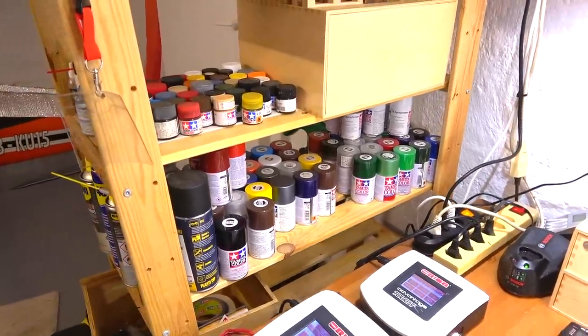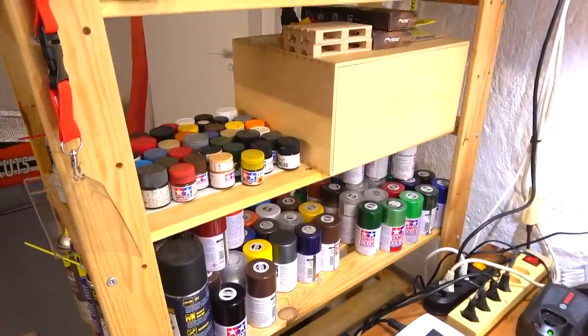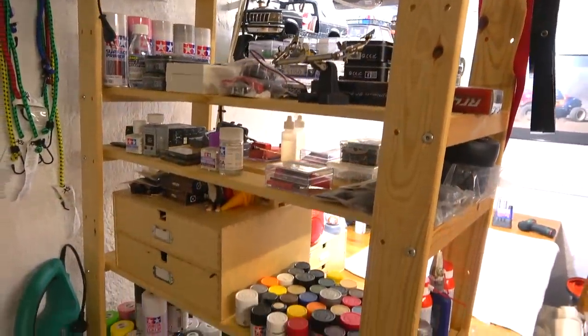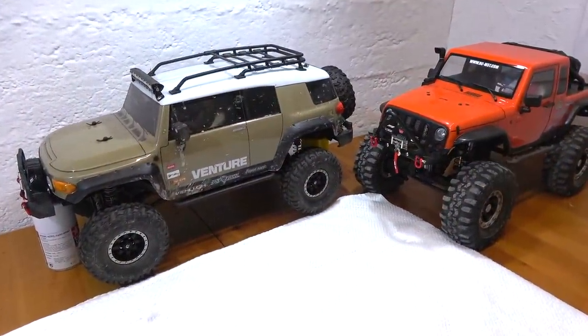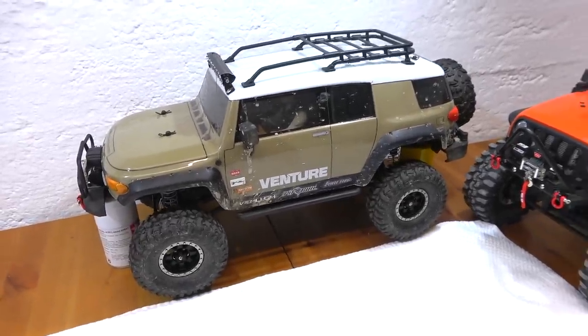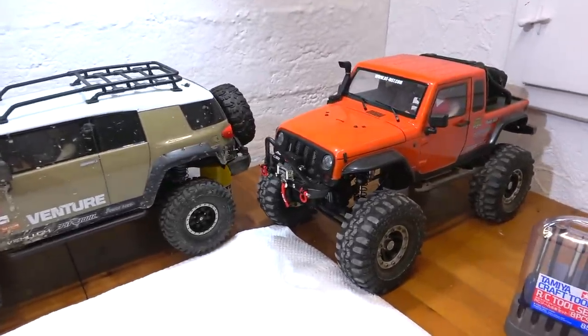On this shelf is my stock of paints and other small parts like screws, servos, and electronics. Now at the moment on my working bench are these two trucks: the HBI Venture FJ Cruiser and the JP1 from MST.